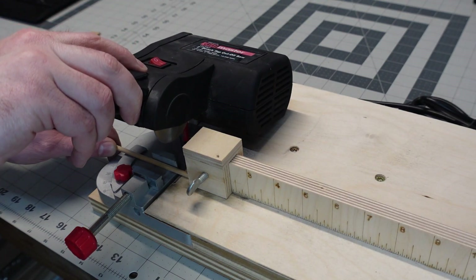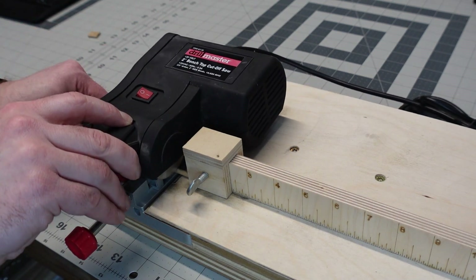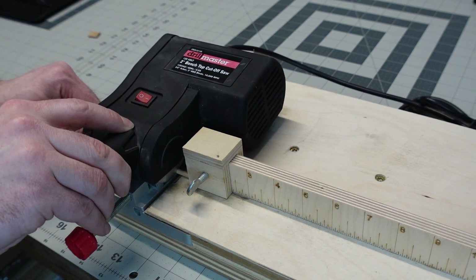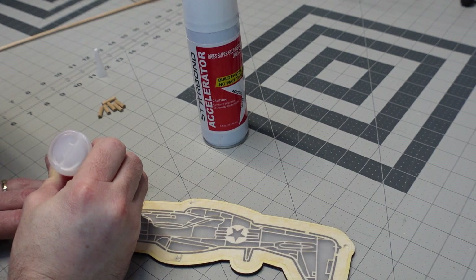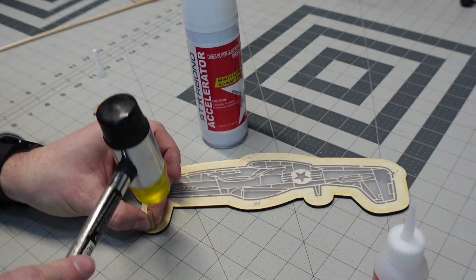Here I'm using my mini chop saw — a little Harbor Freight cut saw — and I'm just cutting out some roughly quarter-inch dowels to use as standoffs. What you missed is I drilled some holes about halfway through the plywood with a drill bit to give myself a place to mount these pegs into.